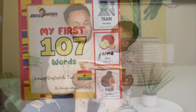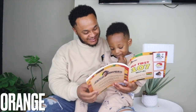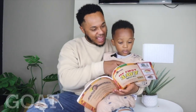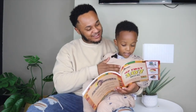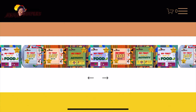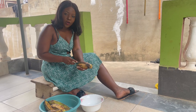Log on to www.ekiadimples.com to purchase these books and to find out more about Ekia Dimples ventures.